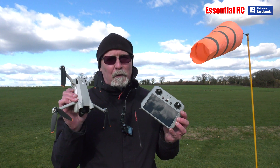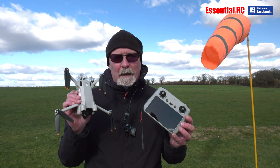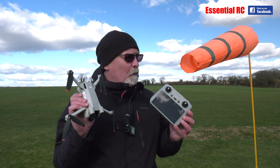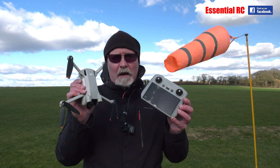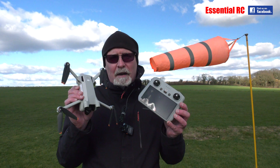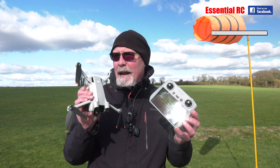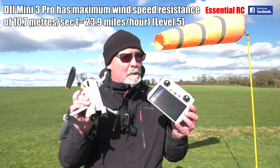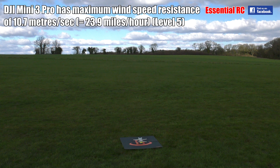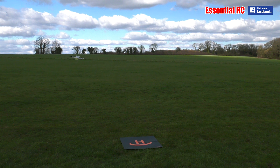Thanks for tuning in to Essential RC. I'm down at the model flying club but really wondering why I am because it's blowing 20 to 25 miles an hour, gusting even higher wind speeds today — not ideal for flying fixed wing models like I normally do. But I thought it was a great day for trying out the wind resistance of the DJI Mini 3 Pro, because I don't think this has really been done on YouTube before. Realistically, people are going to take this out in less than ideal conditions and still want to get really good video. So here we go, trying it out in some pretty disgusting weather. Taking off now.